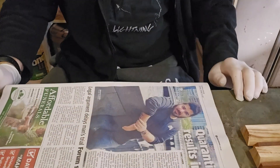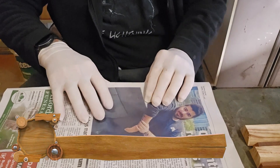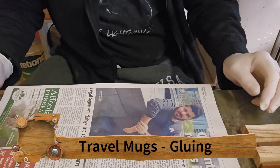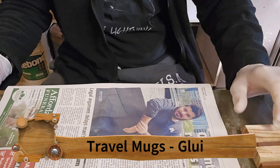Welcome to a video of Woodton Crafts. In this video I'm going to show you the gluing process for doing the travel mugs.